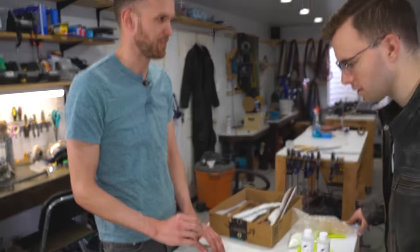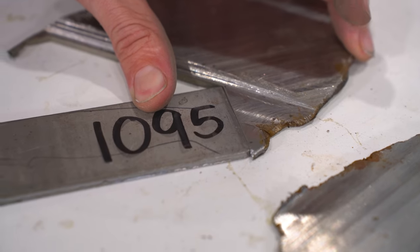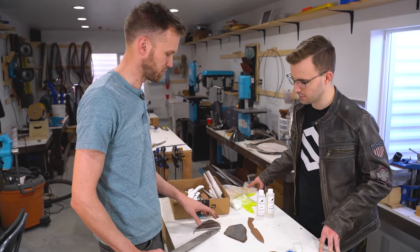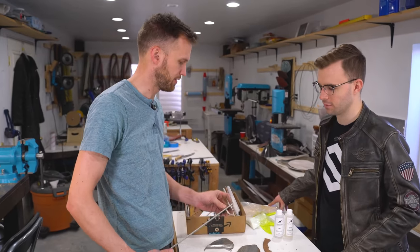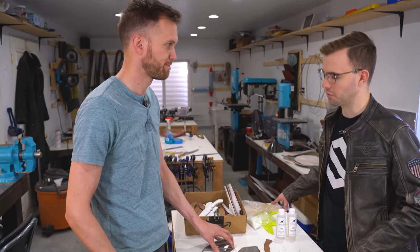Before we cut this shape out, I want to do a test and make sure we can actually weld the meteorite. I've got a bar of 1095 knife steel here — that's carbon steel, probably as close as we're gonna get to this material. It fits up nicely. I think we can clean up both sides so they're ready to be welded, then take it up to the welder and test how well that's going to bond.